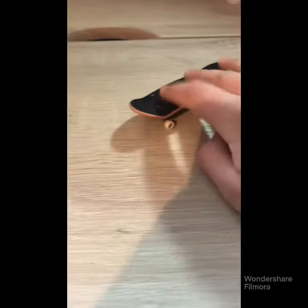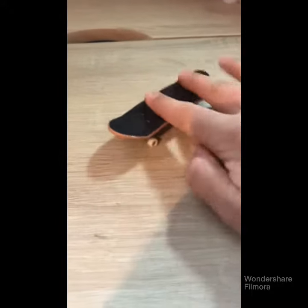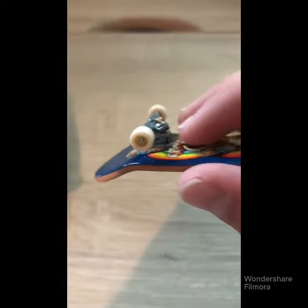I like the thicker, wider tech deck because the trucks are nice and loose, and it's also like a normal skateboard truck. It has the plastic bushing and it looks like a normal skateboard.